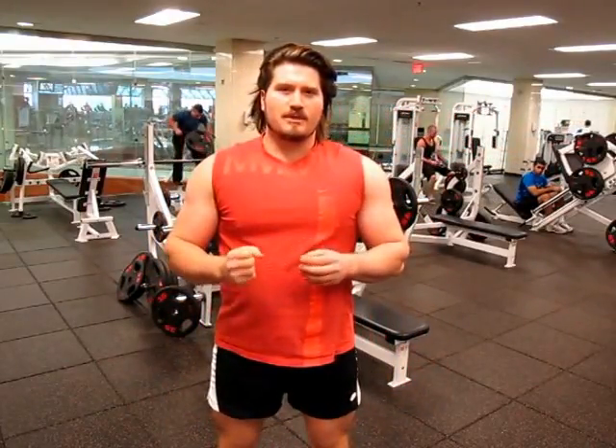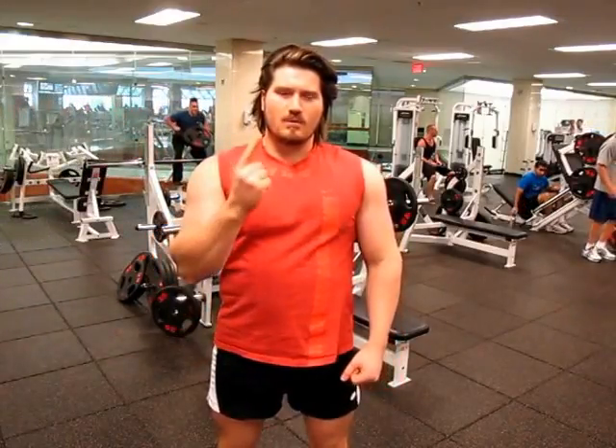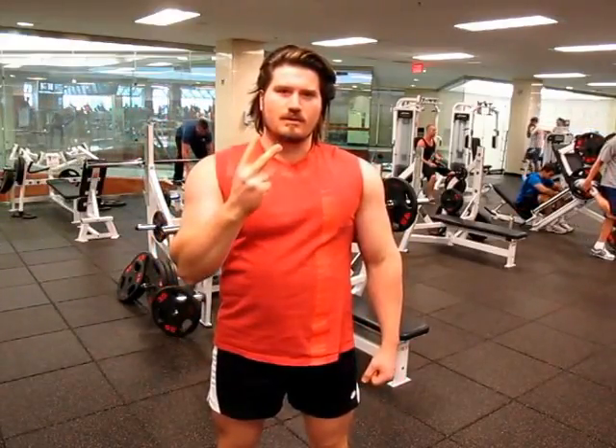Today, I'm going to bench press three plates for the first time. Not one, not two, but three.